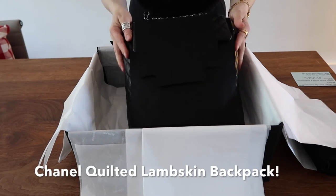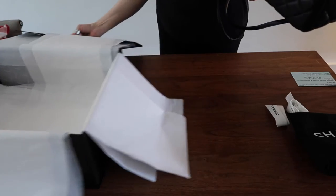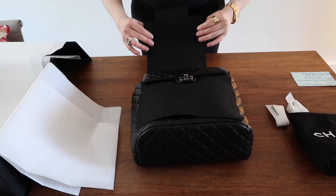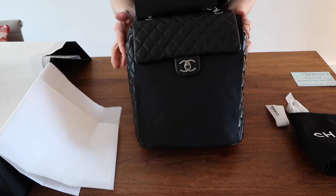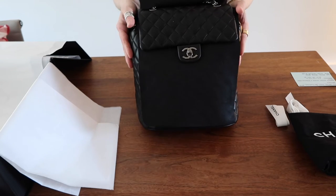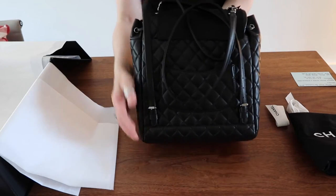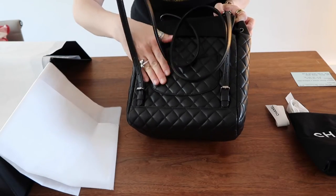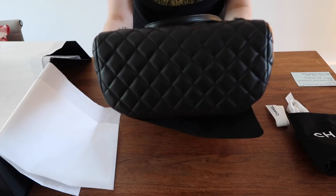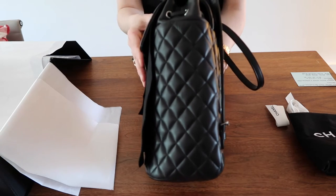Ta-da — it is a backpack! So let me move the box out of the way so we can see it a little bit better. I'm going to place it here. As you can see, it's the backpack from Chanel. If I can just show the back very quickly — it has the pocket here, and the straps here can be adjusted. I'm just going to show you the bottom part and the side.